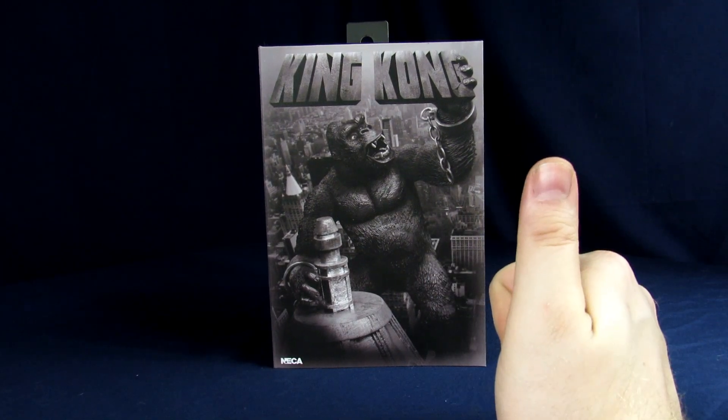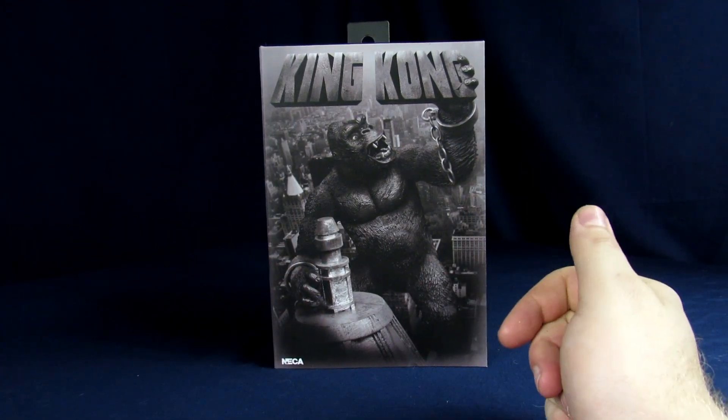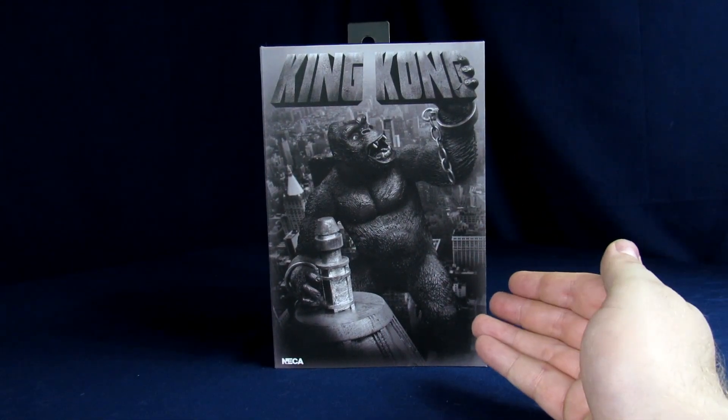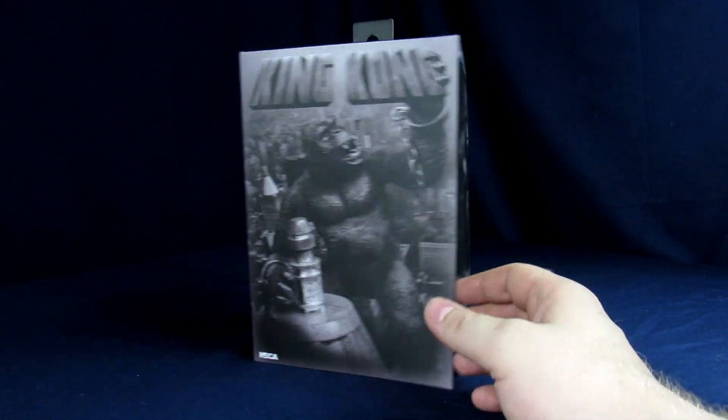Listen up, Branders, welcome to the Geek Chest. My name's Steve, my name's Ernest, and today we'll be going over the NECA King Kong. This is the fourth NECA King Kong we've got.